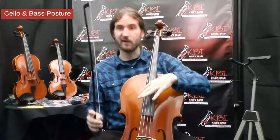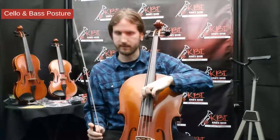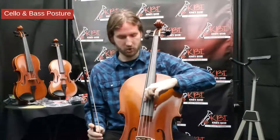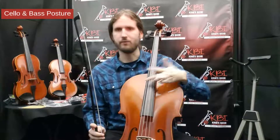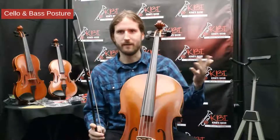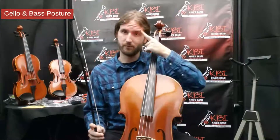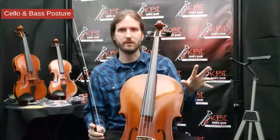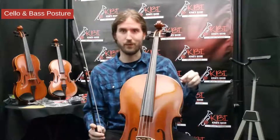We also have four strings to memorize. From low to high, they are: C, G, D, A. It's helpful to come up with a phrase to remember them — for example, 'Creative Goats Do Aviation.' Memorizing the strings is very important because a lot of our music reading and playing jumps off those open strings.